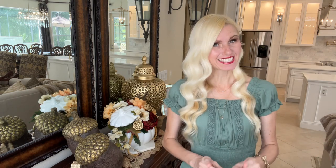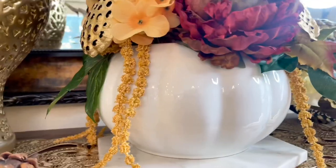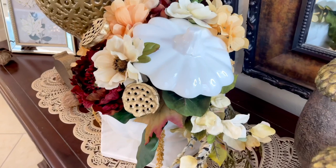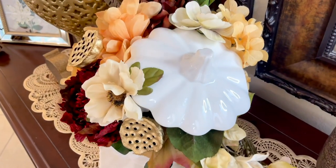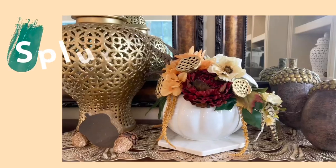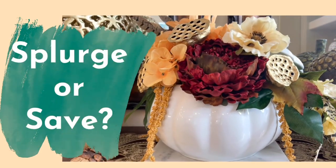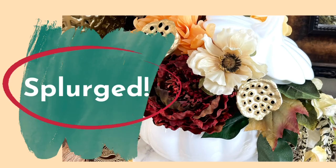Let's put your knowledge to the test and see how many you can guess right. We're going to start off by creating a gorgeous fall flower arrangement in a large ceramic pumpkin bowl. So what do you think — did I splurge or did I save? I splurged. I'll show you exactly how much I spent after we're done creating this.